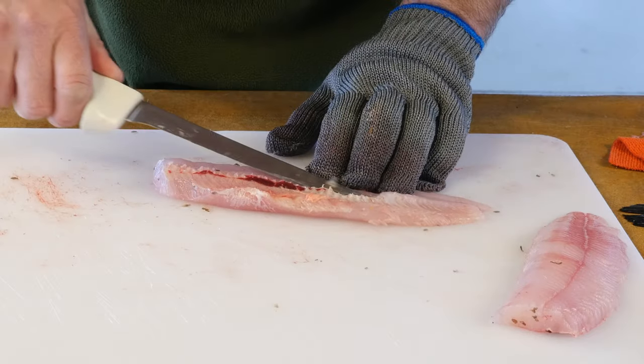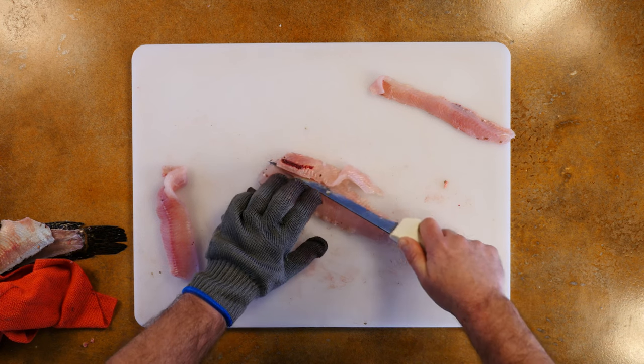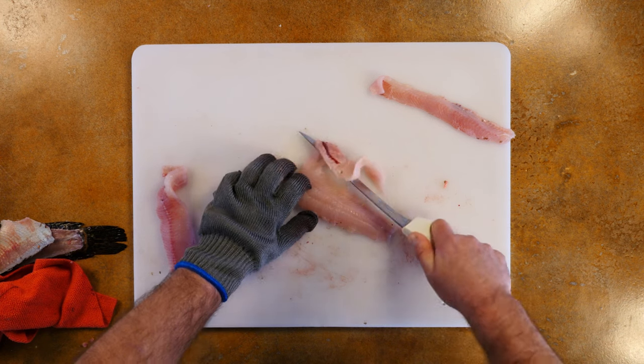Afterward, you'll want to cut out the rib bones. Pass your knife underneath them at an angle, trying to keep as much usable meat as possible.